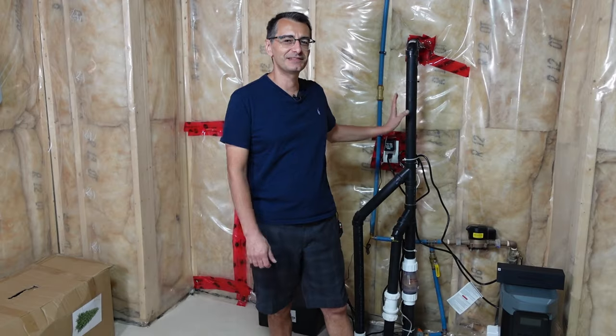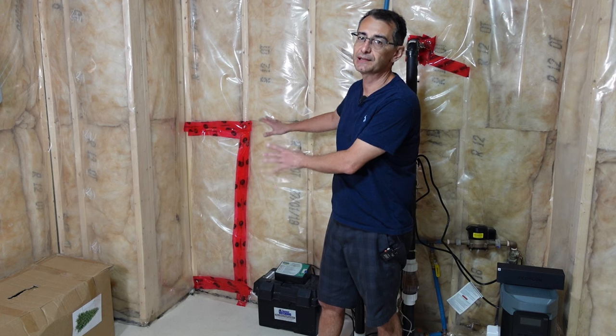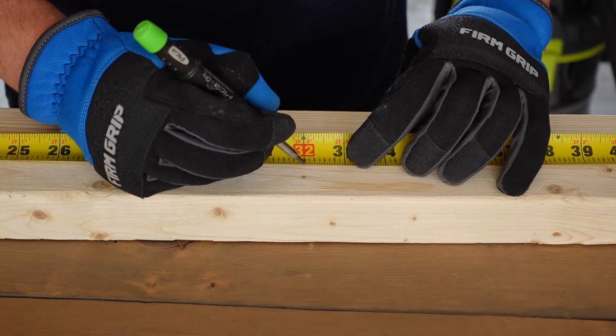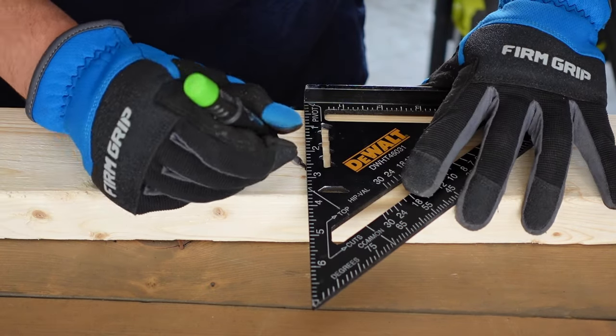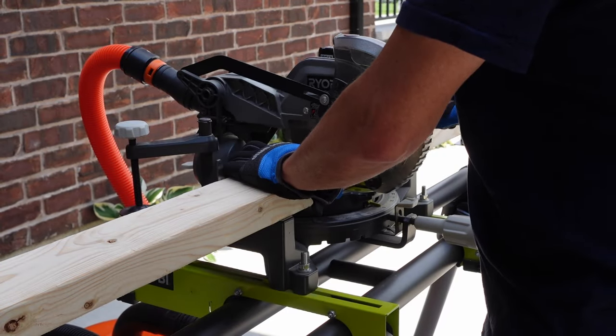Because the sump pump is in this location, I have this empty corner where I can build a shelf and then put the EcoFlow on top of it to keep it off the floor. I decided to build my shelf using ordinary 2x4s — this way it keeps with the look of the unfinished basement. My shelf was going to be 18 inches by 32 inches, so I cut two pieces at 32 inches and three pieces at 15 inches.